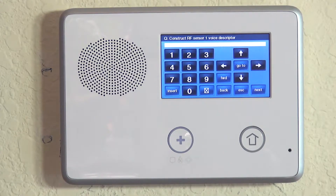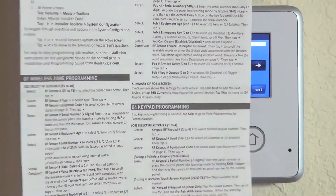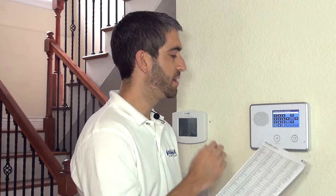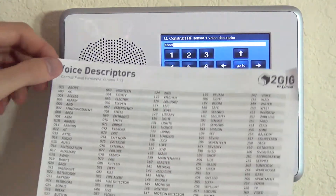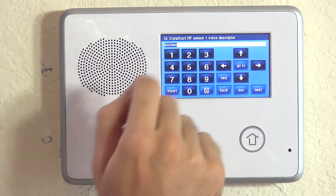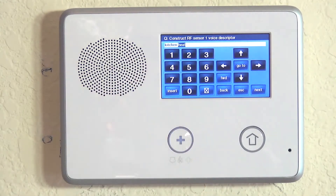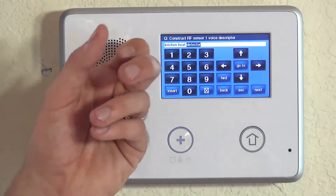We're asked to give voice descriptors to describe what this zone is. Just like with all of our sensor programming, we want to use the chart on the back of our quick programming guide, which comes with our 2GIG GoControl panel. We also have this list on our website, alarmgrade.com. You want to use a three-digit numerical value to equate to a word to describe this zone, and you can use up to five words. We want to call it kitchen heat detector because that's where we're installing it. Kitchen is 125, then we insert heat which is 111, and finally detector is 052 — giving us kitchen heat detector. That's a nice, clear description to let somebody know when there's an alarm exactly what was triggered and where it is.